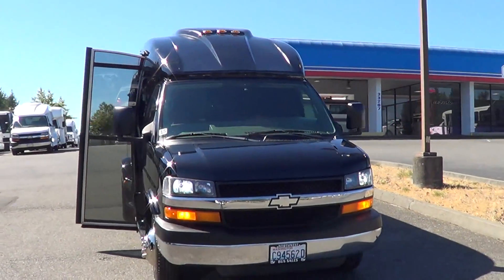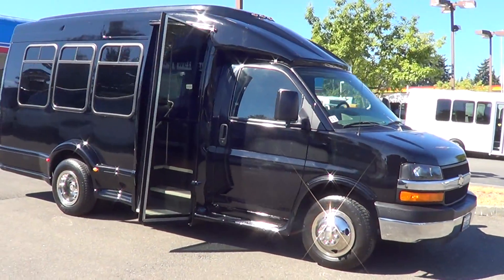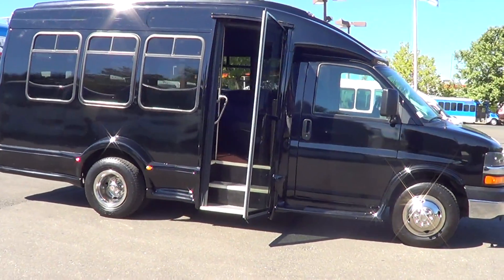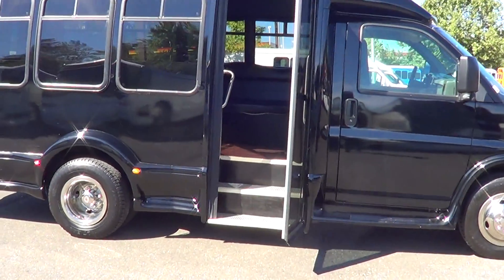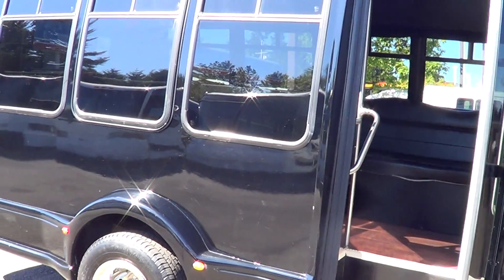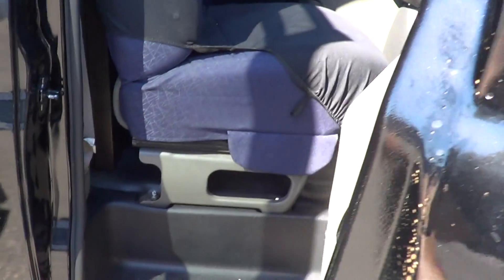Good afternoon everyone, this is Eric again from Northwest Bus Sales — thank you for your time. Check this one out: this is a 2004 Chevy Turtletop. This has been a conversion — it's been converted to a limo bus. It was originally a seated bus but has since been converted. It's black, which is nice to see — a little different color than the typical white shuttle bus.